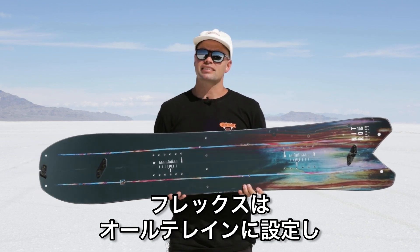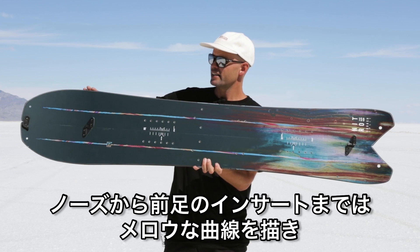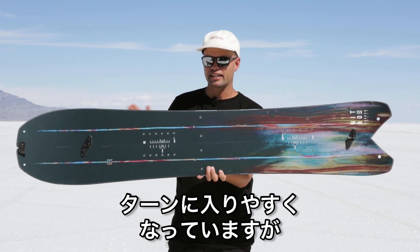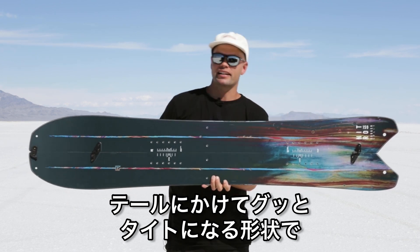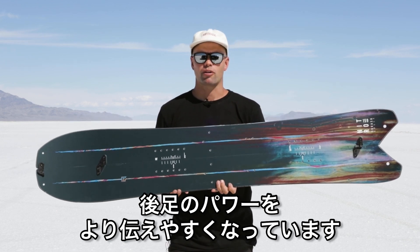It has an all-terrain flex and a progressive sidecut. Progressive sidecuts are great because in the nose there's a mellow sidecut through the binding inserts, making it easy to initiate turns, but when you get back into the tail it becomes more aggressive with a tighter radius, so you can really generate power on your back leg.